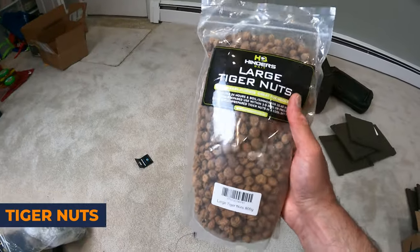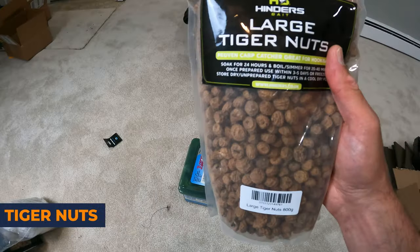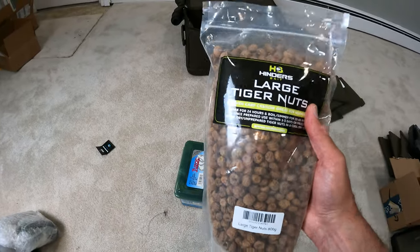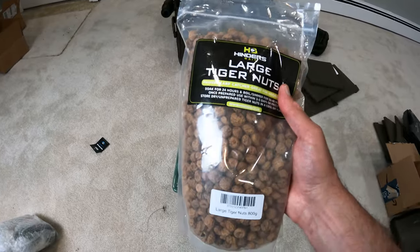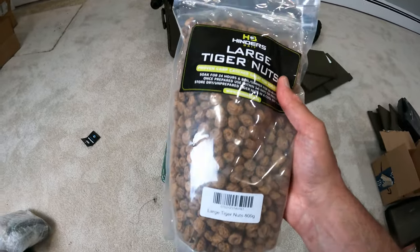Tiger nuts — love these things. I haven't prepared them yet. I'm going to put them in a bucket, fill them with water, make them all nice and sweet, and then we're going to have some carp fishing fun.